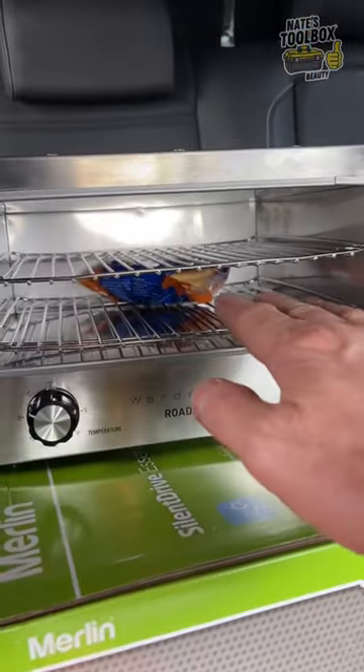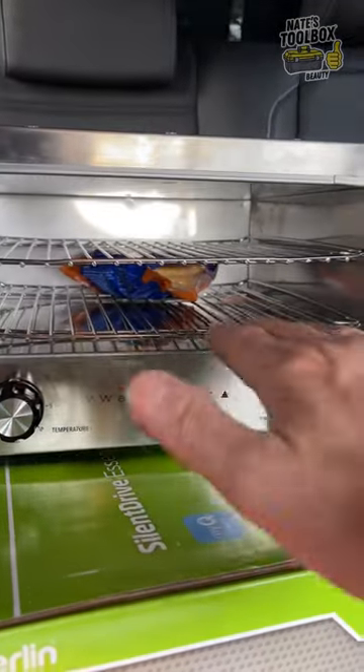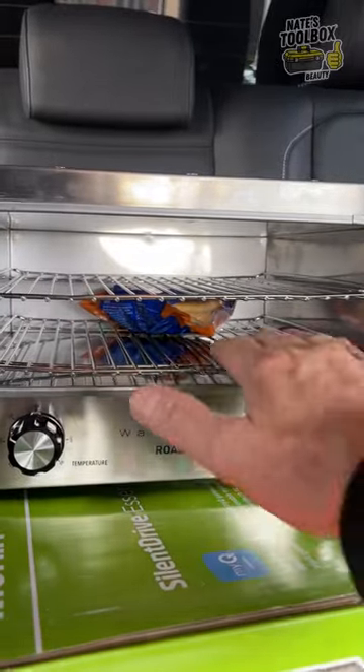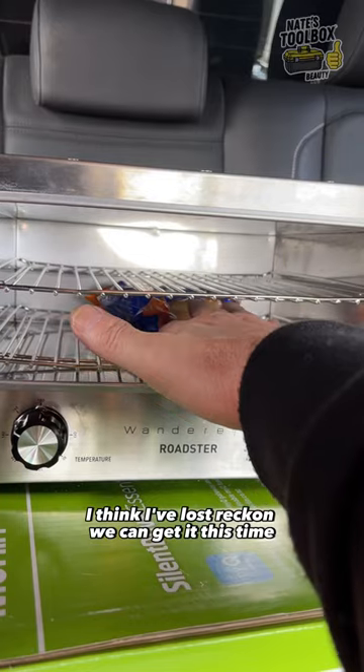Let's try and get it out. I should have bought some tongs. He's hot! I reckon we can get it this time.